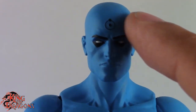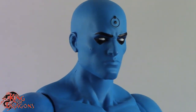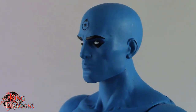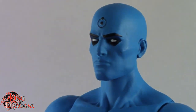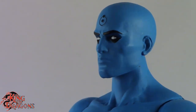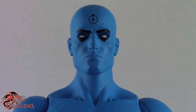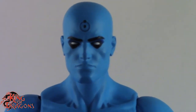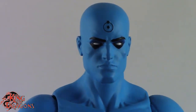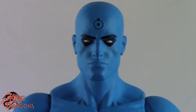For example, the little hydrogen logo emblem right on his forehead is actually sculpted — it's not painted on like you would expect, there's actually some texture in there. The face is actually well done. I love his expression, it really does scream out Dr. Manhattan. He really doesn't show much emotion, and they captured it perfectly with this face sculpt, so I do like that.